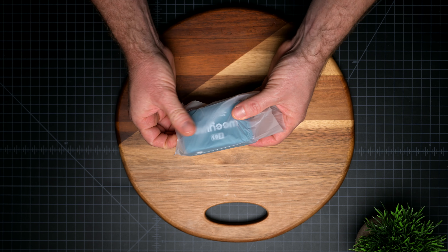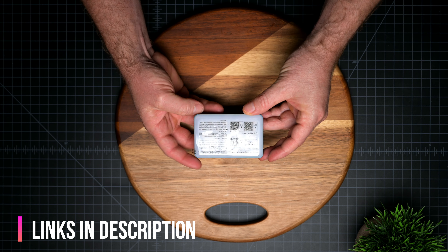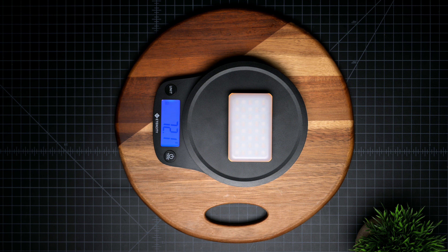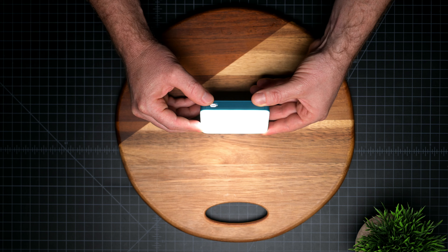That USB-C cable can charge the video lights in 3 hours, giving you 60 minutes of runtime at 100% use. Then you're going to find the actual light which is made completely out of plastic — which is expected at this price point of only $29 on Amazon. It weighs 72 grams, super lightweight, and the light only has one button which is the on and off button; everything else is done through the app.